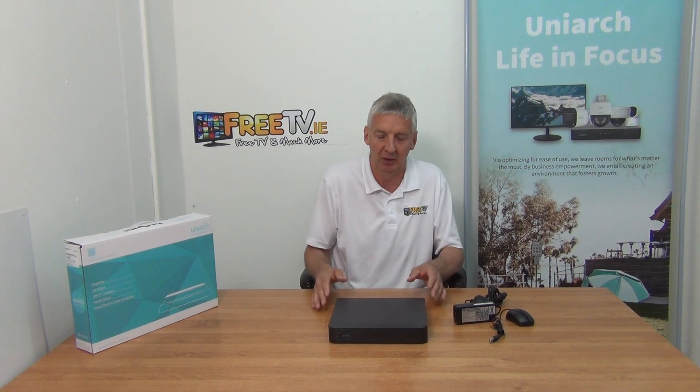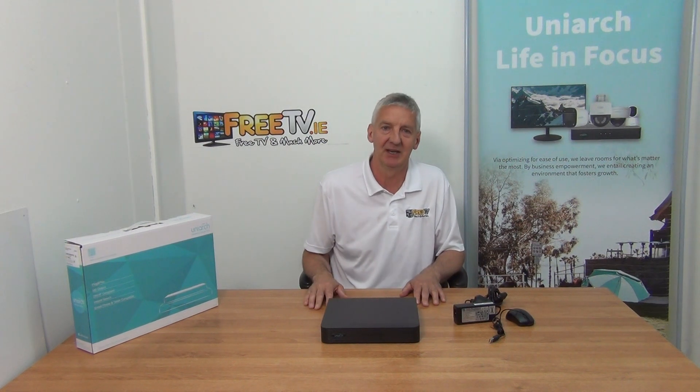Why did we decide to partner with Uniview for our CCTV equipment? There are three reasons. First, the quality and range of equipment they offer is fantastic. Second, Uniview is making a very strong push into the market, and part of their strategy is to be very price competitive, which helps us and is good for our customers — particularly trade customers. And finally, the design of the app and technical support is absolutely fantastic. It's a really fantastic partner for our whole CCTV range in terms of quality and price. That's an overview of the Uniarch 4-channel NVR from freetv.ie.